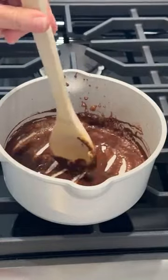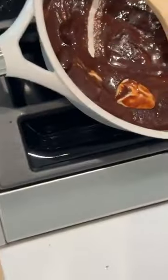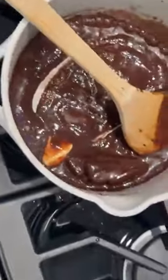I want to get this so you guys can see it — I'm getting this too high. Can y'all see this? There we go. So you want to get it right here. You're going to mix this, but you don't want to boil it, which I'm clearly doing, so I'm going to turn it down to lower. You're going to melt this really fast over that gas heat.